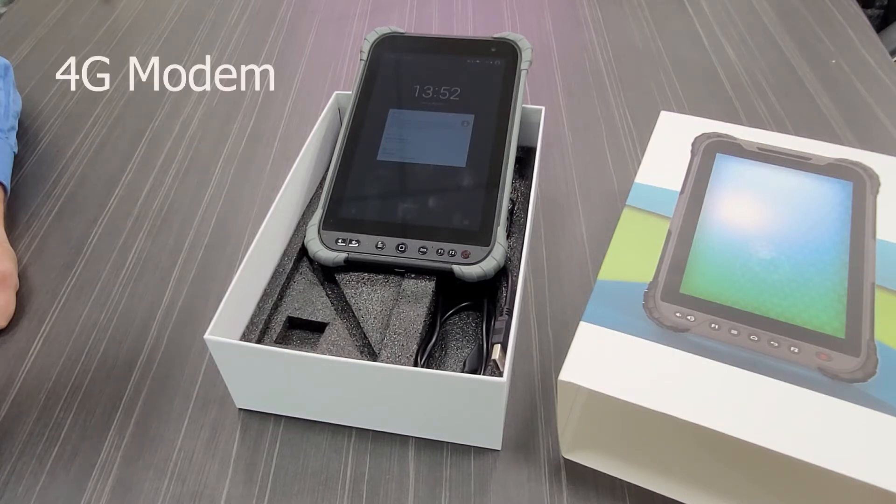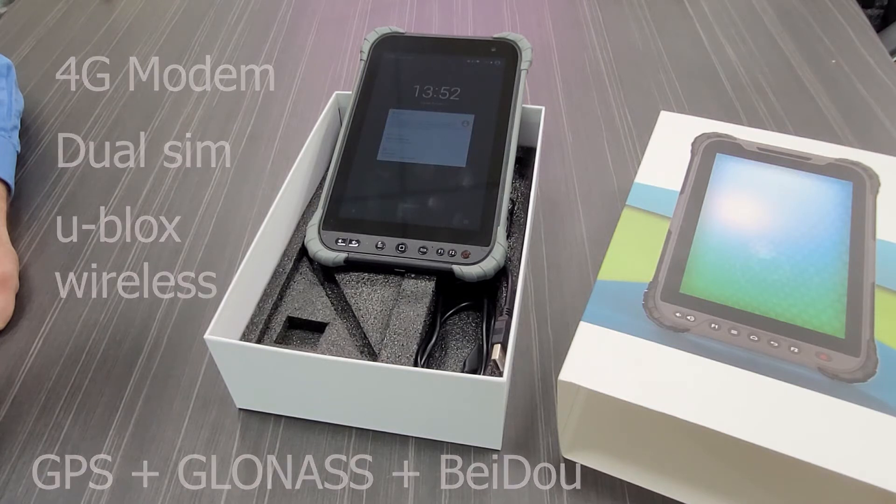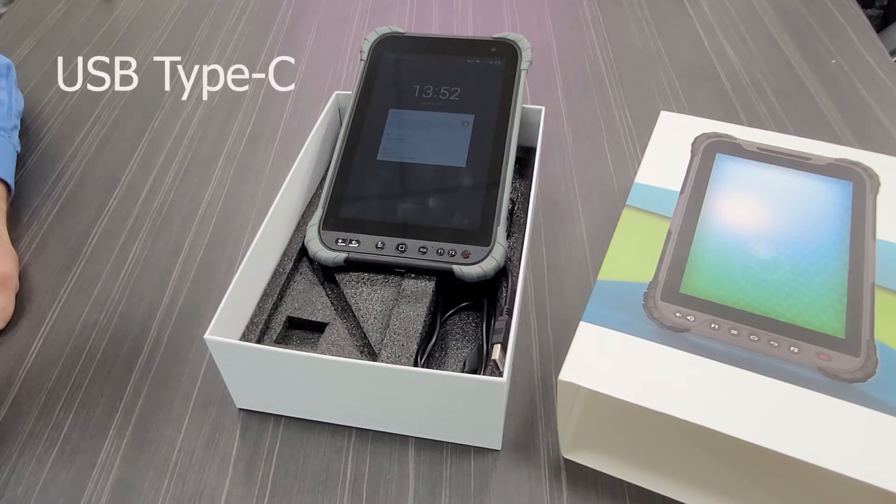For connectivity, we have a 4G modem with dual SIM card slots. The unit has an internal Ublox M8030 chip with GPS, GLONASS, and BEIDOU. With USB OTG, you can connect to a PC to transfer files or charge the device.